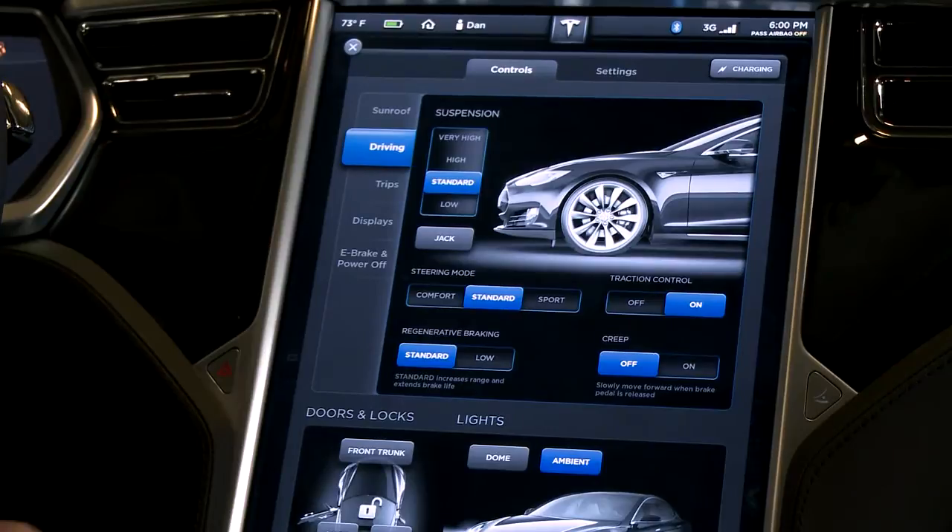Traction control allows you to turn off the traction control for the rear wheels. The stability control will stay on, but it allows you to have a little bit of fun with the car. Of course, that's going to use up some of your tires, so we recommend you keep that on.